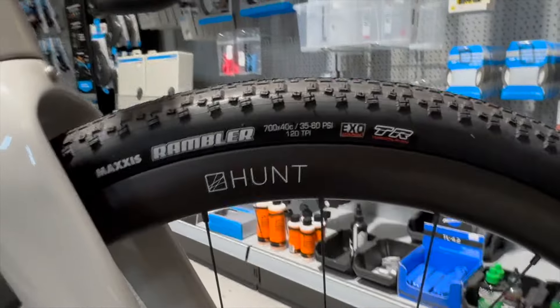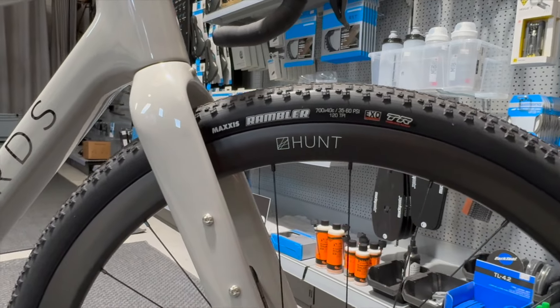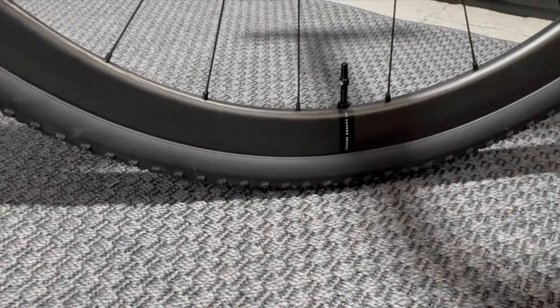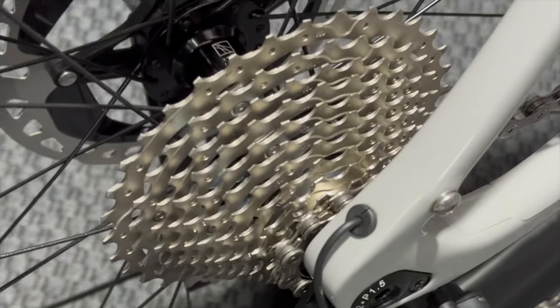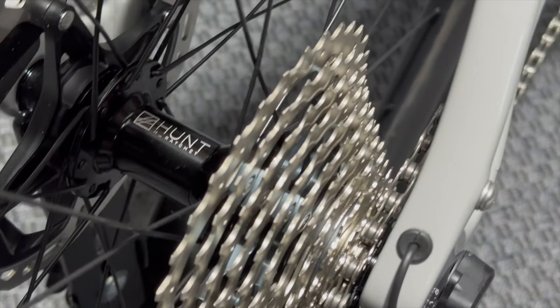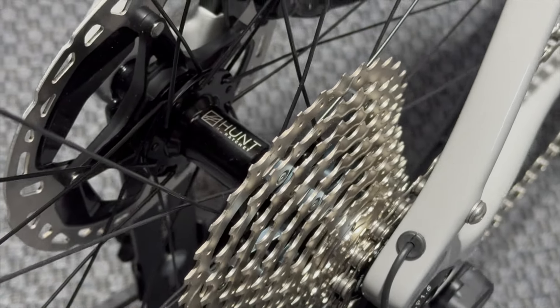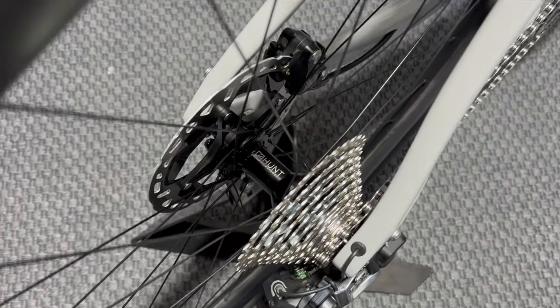Wheel-wise, it's got the brand new Hunt Gravel 35 wheels. Hunt really are on the pulse keeping everything up to date — this is probably the third iteration of the Hunt gravel wheel we've seen and been fitting to our bikes. It's the very latest asymmetric design with offset rims, carbon 35 rim. The interesting thing on the rear is the free hub body — they've changed it to a rotary ratchet system, more like a DT Swiss wheel rather than the pawl system. The hub is actually quite a bit smaller on the back now as well.